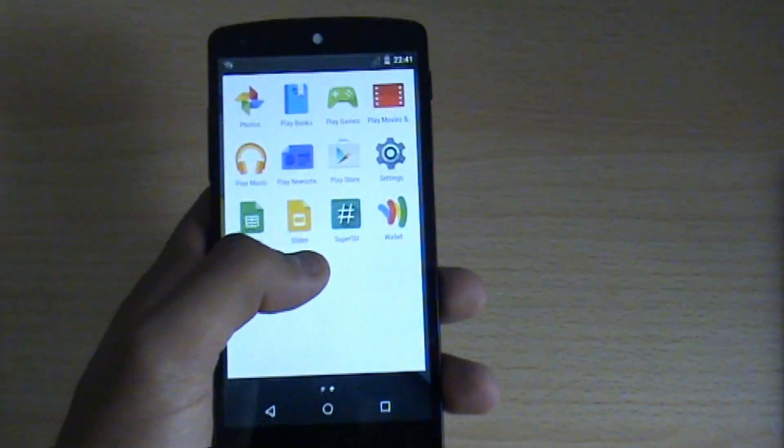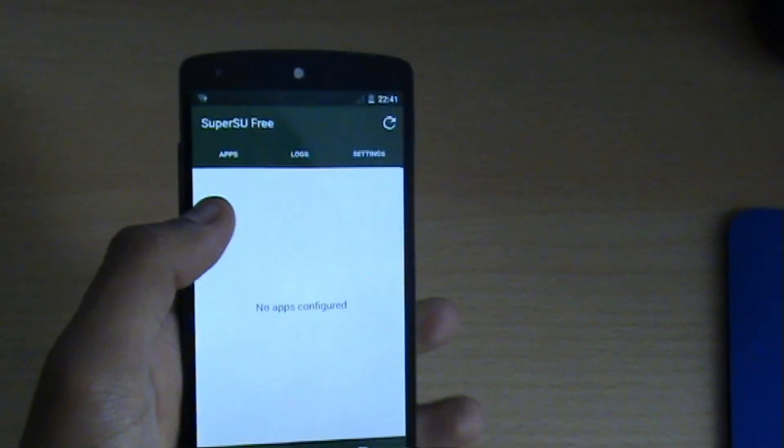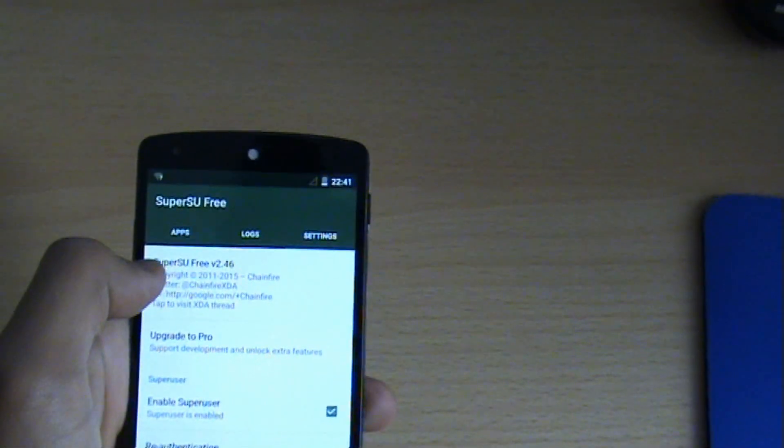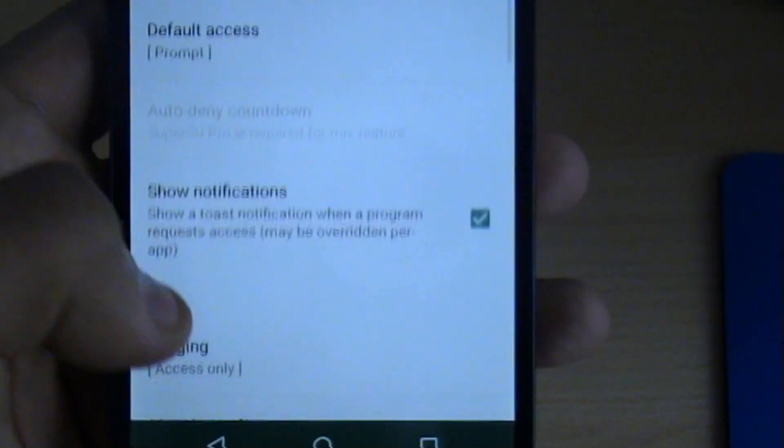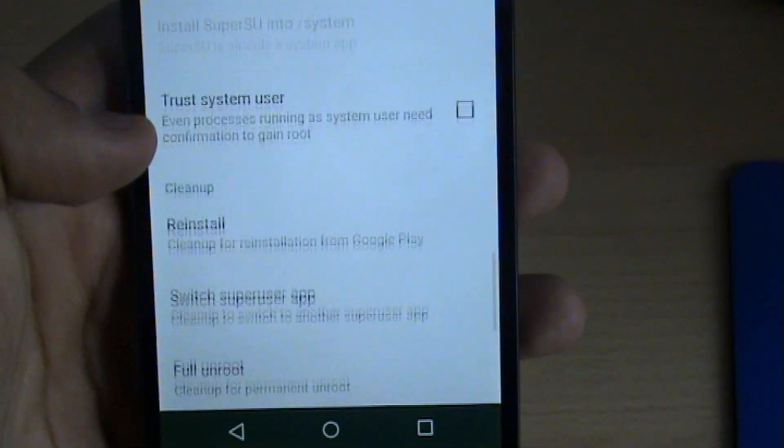is simply to find your superuser app. As you can see, for me it's just there — SuperSU. Go to Settings, then scroll down to where it says 'clean up for permanent unroot.'